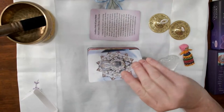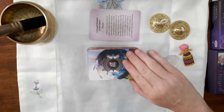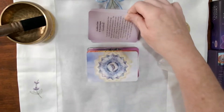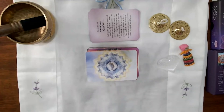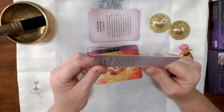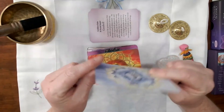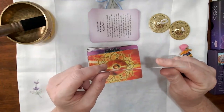As we go through the cards, you'll be able to see that when you use them, if something comes out, there is a lot of information there for you. The cards are absolutely beautiful — I love the colour and the feel of them. They're a really beautiful thickness, not flimsy at all; they're nice and strong.